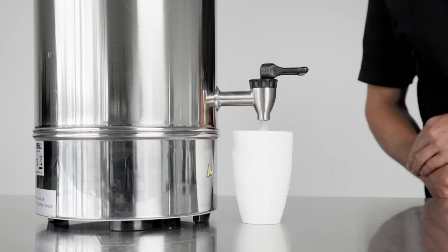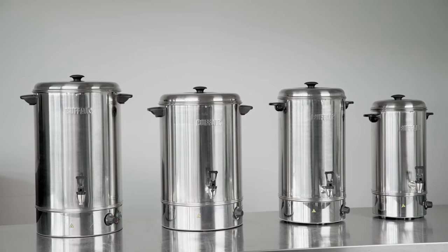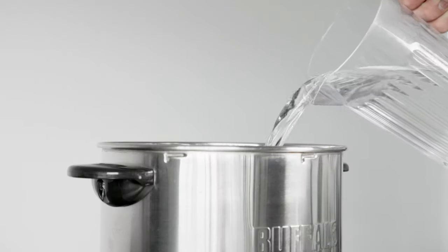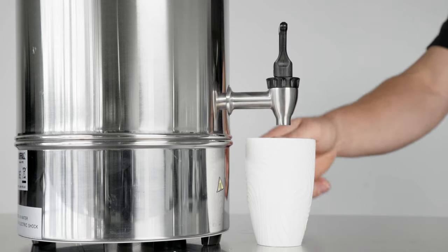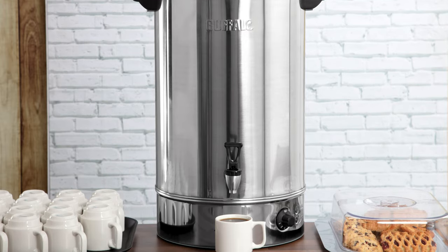Serve hot drinks anywhere with these manual fill water boilers from Buffalo. As they don't need to be plumbed in, these boilers are completely portable. Simply fill, plug in and turn on. This makes them ideal for mobile catering, meeting rooms or other areas without a direct mains water supply.